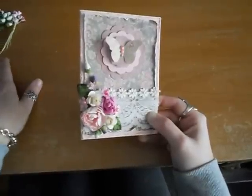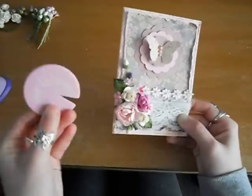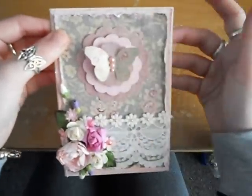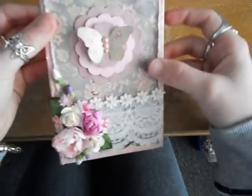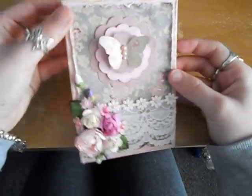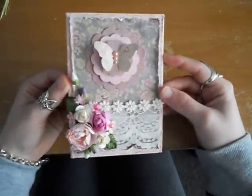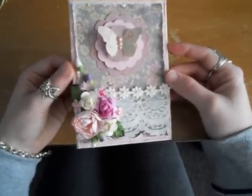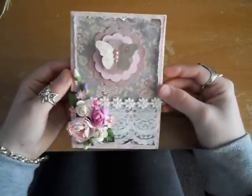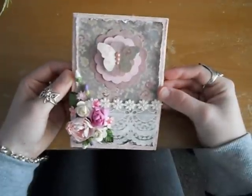To distress the edges I used a Heidi Swap Distressor and it actually distresses quite well. I'm really happy with it — it's very shabby chic and very pretty. I've got another project to show you after this video, so make sure you click on it or go to my Facebook page which is Just Cards by Sarah. I'll have a link to that page below. Thank you for watching, bye!